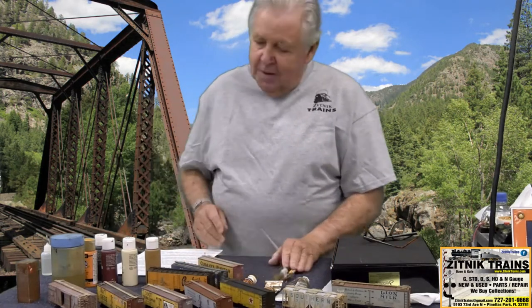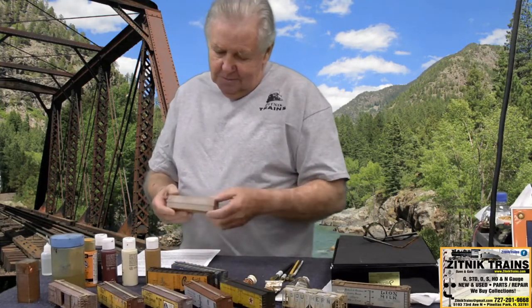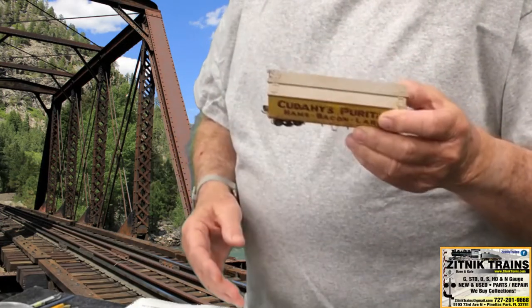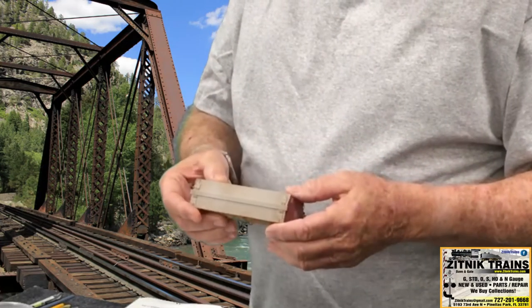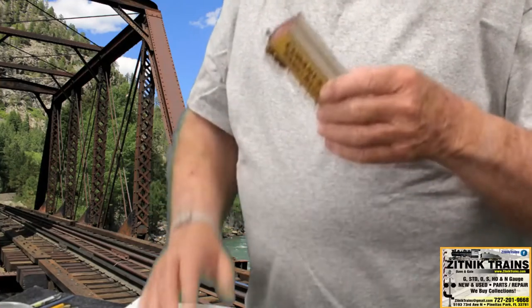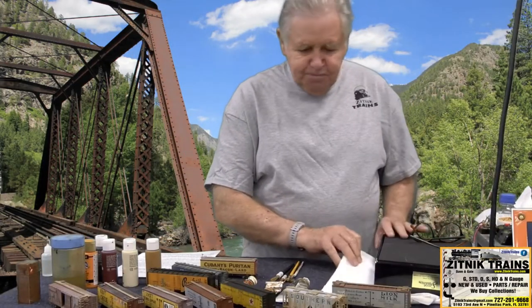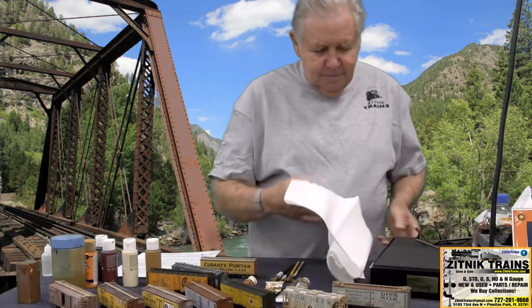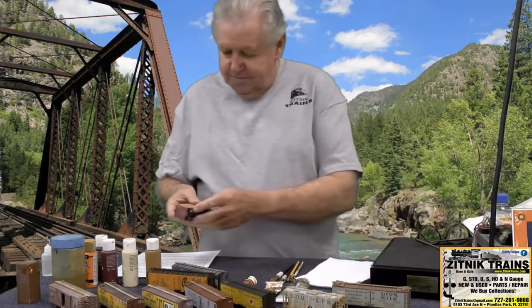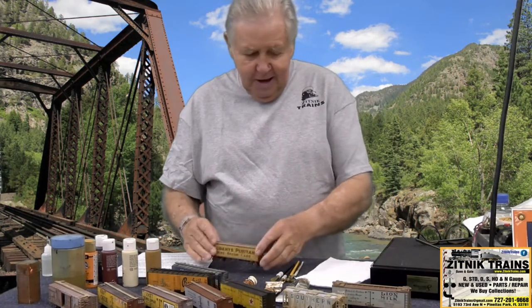The first thing we're going to talk about is weathering the roofs and roof walks. Some cars — this is a little 36 footer, I think this is an Atlas car which I bought here at Zitniks. It's a really nice car. They have fine detail on them. The only drawback is the couplers are worthless on them, so you have to change the couplers out. You want to be careful when you handle them because the fine details — I've broken these little dudes off all the time. But they are fine runners and they have high detail.